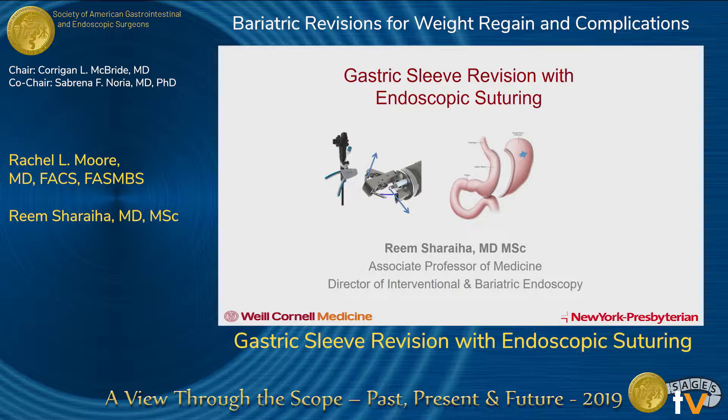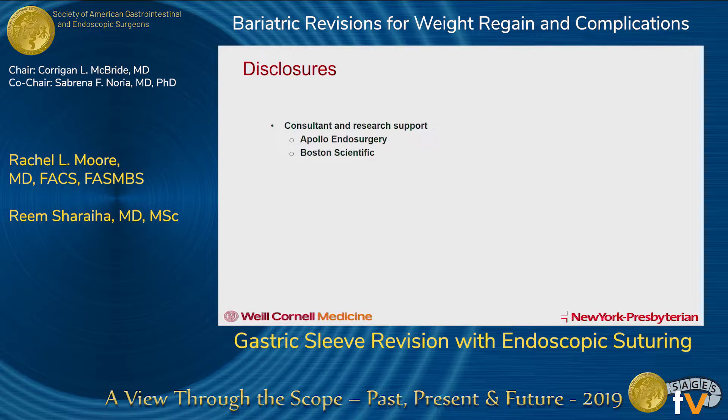My assignment was gastric bypass revision with this technology, and our colleague Dr. Shariah was going to talk about sleeve revision. Sleeve revision is in earlier days than the gastric bypass revisions, which have been done for a while with this technology.